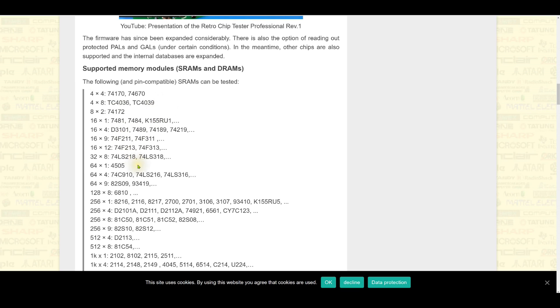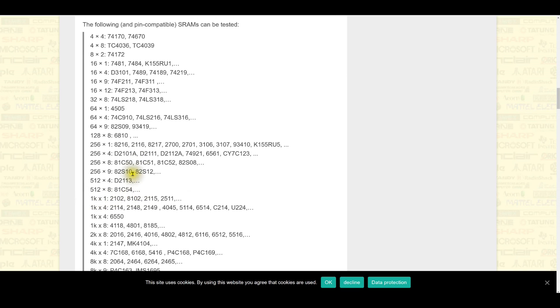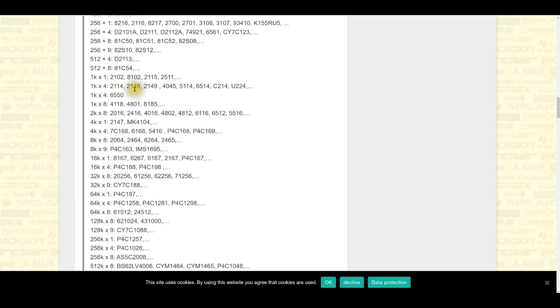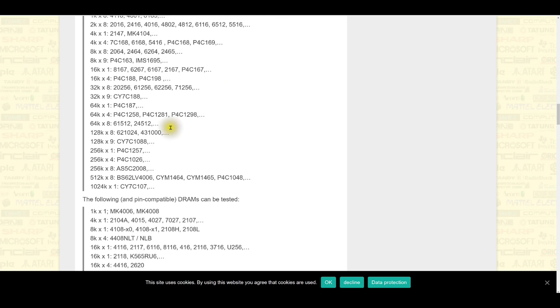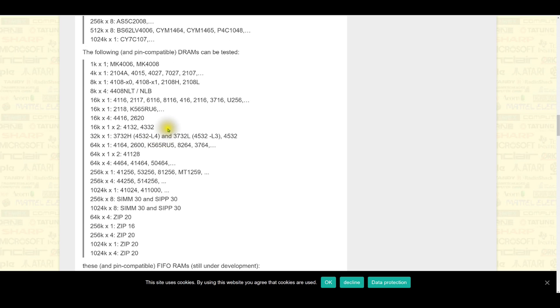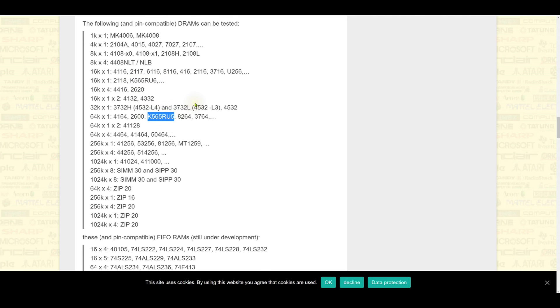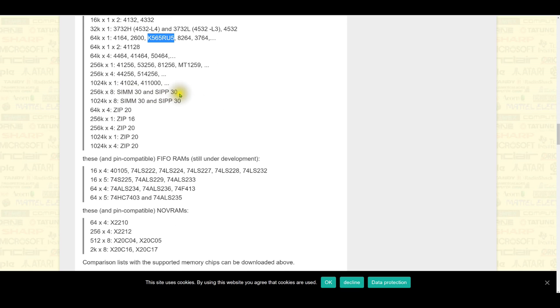There are some very small RAMs, and then you move up to 1K-by-1. I have some of these in my stock from various systems — I definitely have 2102s, 2114s, 2148s, 2149s I want to test, and I think I've got some 6550s. A lot of the numbers here I recognize; it'll be nice to actually test them. There's a nice solid DRAM list as well — 1K-by-1 DRAMs, yes they existed. There are also Russian parts.